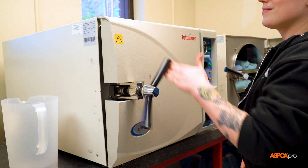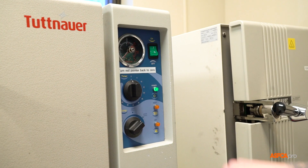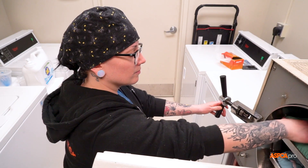Open the autoclave and set the timer to 15 minutes, the time needed to allow the packs to dry. Never touch the packs while they are wet or place them on tables.